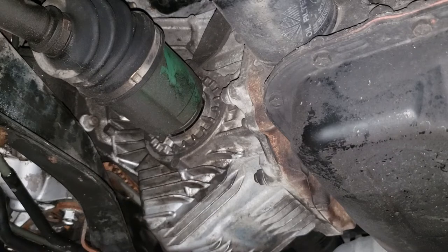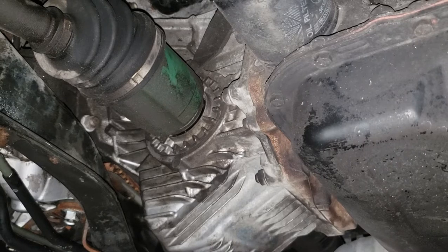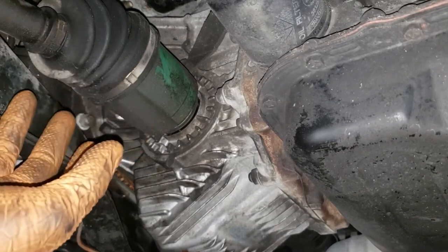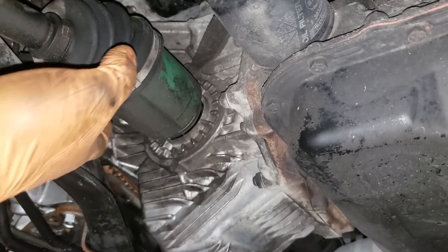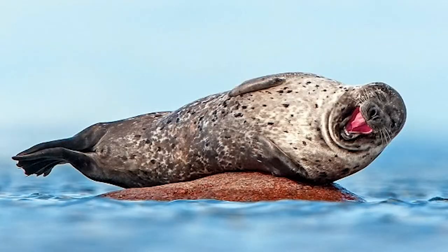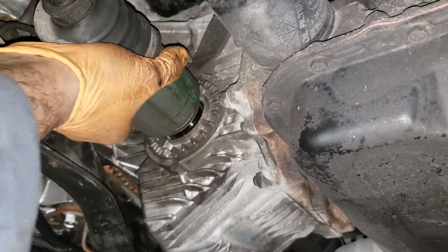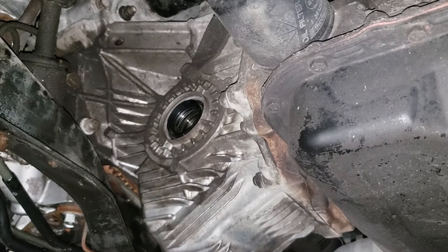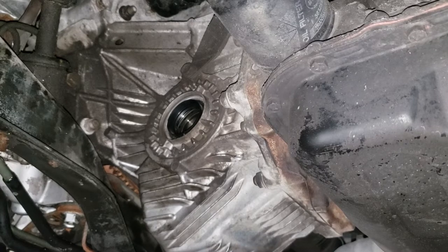I'm showing you on this side because the catalytic converter is in the way. Wheel over your drain bucket just in case there is residual oil, then slowly pull your CV shaft out. Whenever pulling the CV shaft out, grab hold of the cage — that way it won't hit the seal. Make sure you check the condition of the seal and make sure it's in good condition. If it's not, these ones are easy to change.